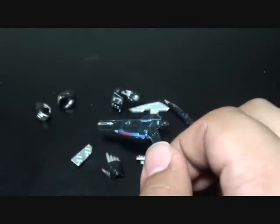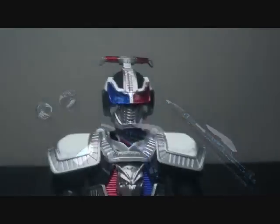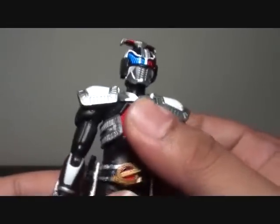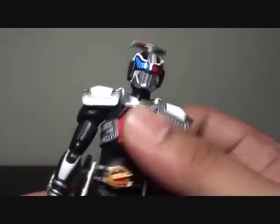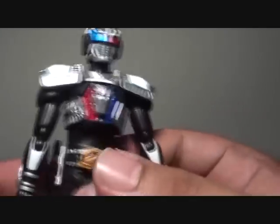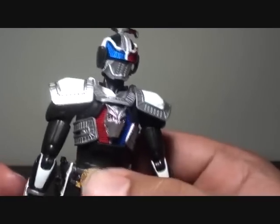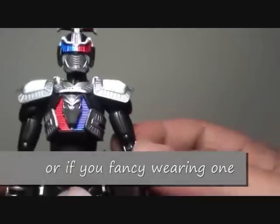Let's go with G Deno. This is the figure. We have here all the articulation points, just like any other SH Figure Arts. There's no real difference with New Deno. The belt is also independent from the waist, so you can turn that around if you want to, but it's unnecessary.